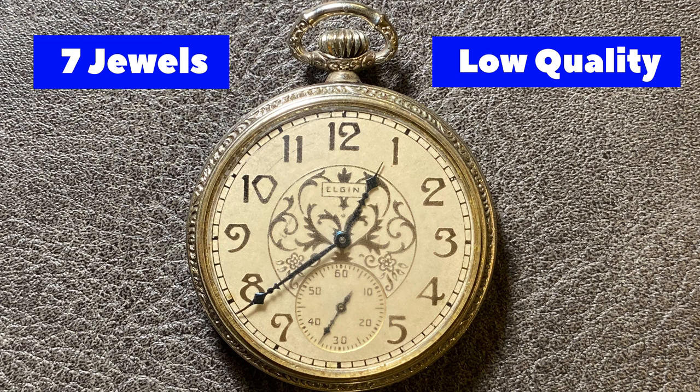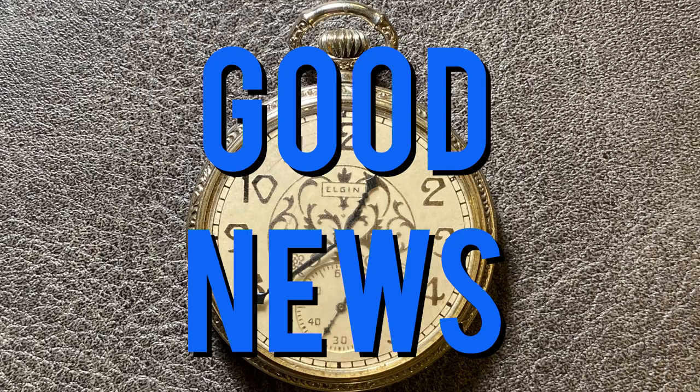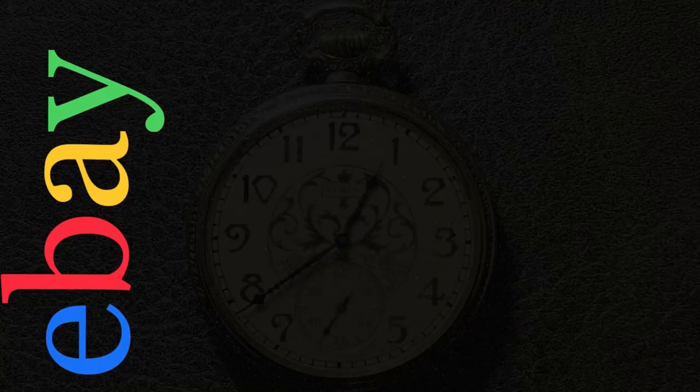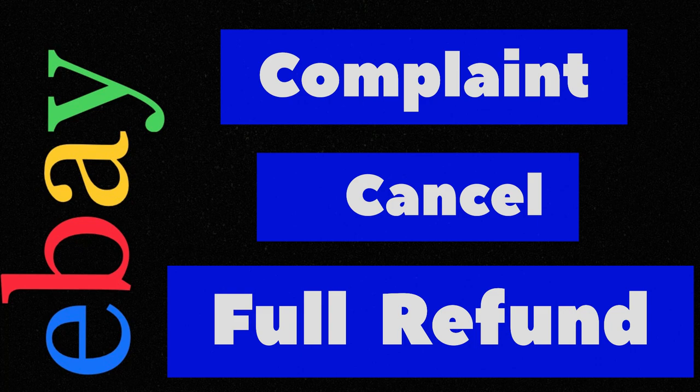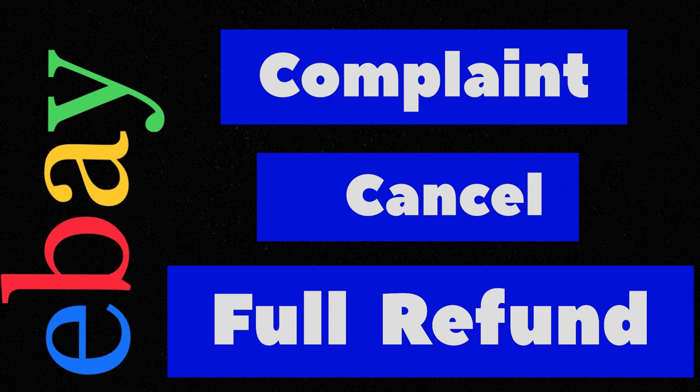So we now have a 7-jewel low-quality movement in a very unlikely platinum case. The good news is that eBay has a great return policy. I was able to lodge the complaint, cancel the purchase, and my purchase price and shipping were returned. I'm generally happy that I was able to get a full refund without jumping through too many hoops.